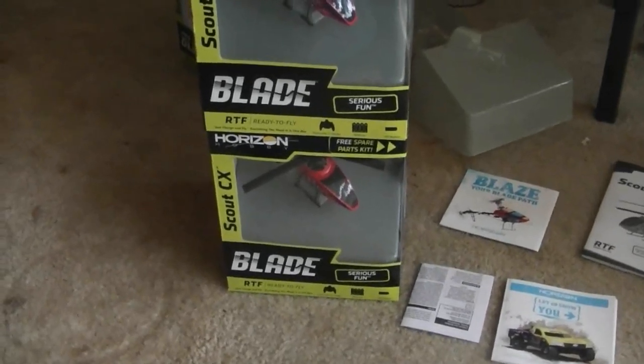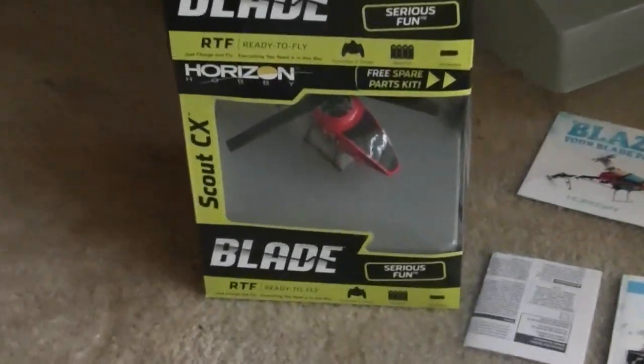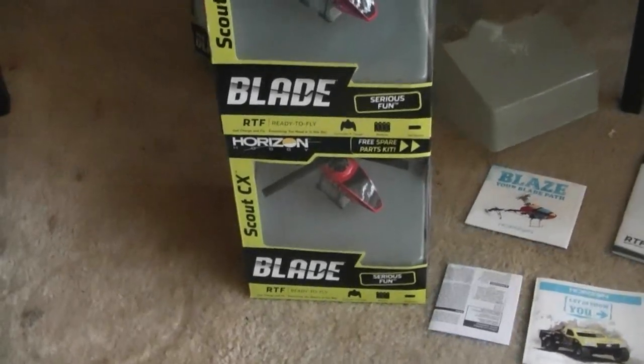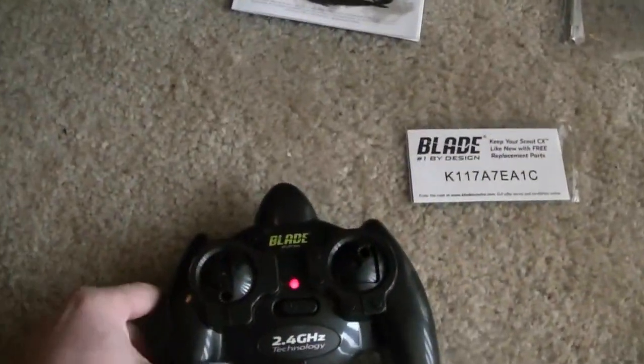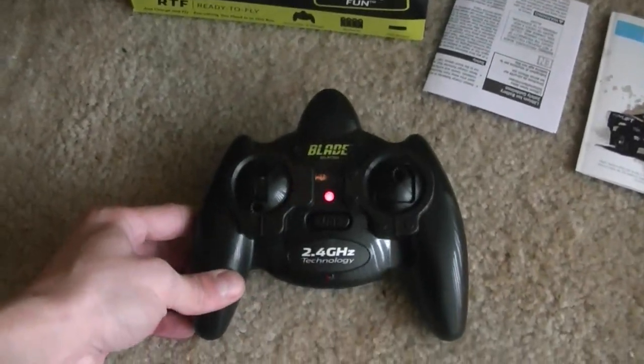Today we're going to do a review on the Horizon Hobby E-Flight Blade Scout CX Helicopter. This is a three channel helicopter which costs $49.99 and comes with a 2.4 GHz transmitter which works on four AA batteries.